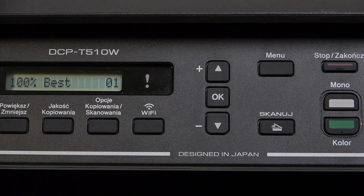Hello everybody, welcome back to the Hard Reset Info channel. In today's video, I'll show you how you can easily reset your Brother GCP T510W.